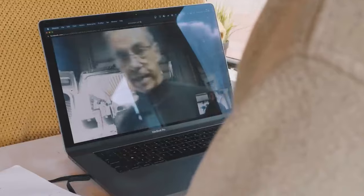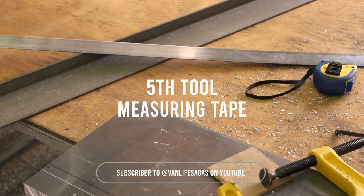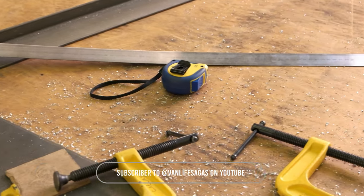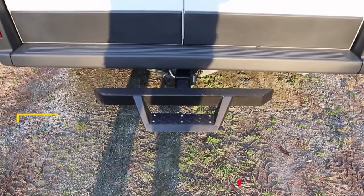The last tool I'd recommend for someone building a van is a measuring tape. It sounds basic, but we use measuring tapes a lot. There are many options on the market.